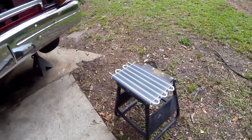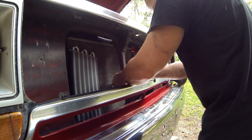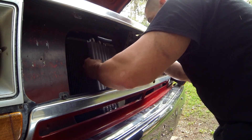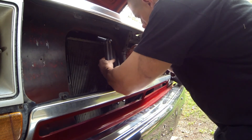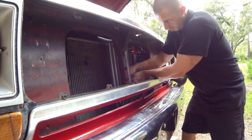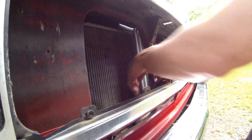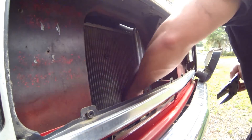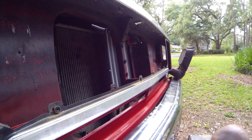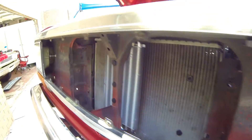I went in and took the grill out because I'm going to install an external transmission cooler and bypass the radiator. I have the transmission cooler mounted and the lines hooked up now. I decided to mount it away from the radiator so that it wouldn't transfer heat into the cooler.